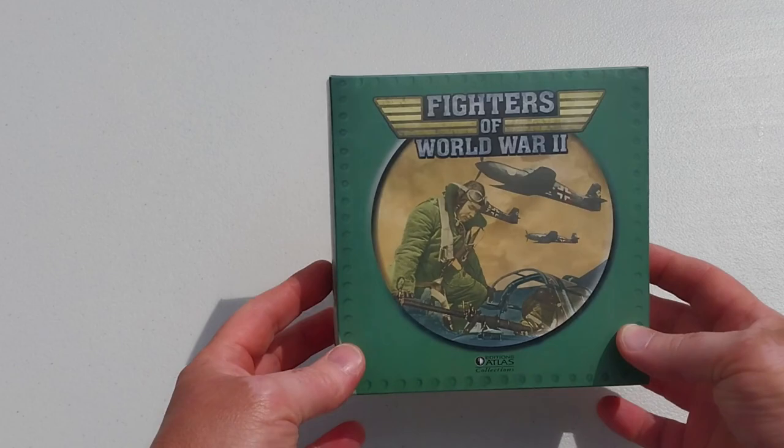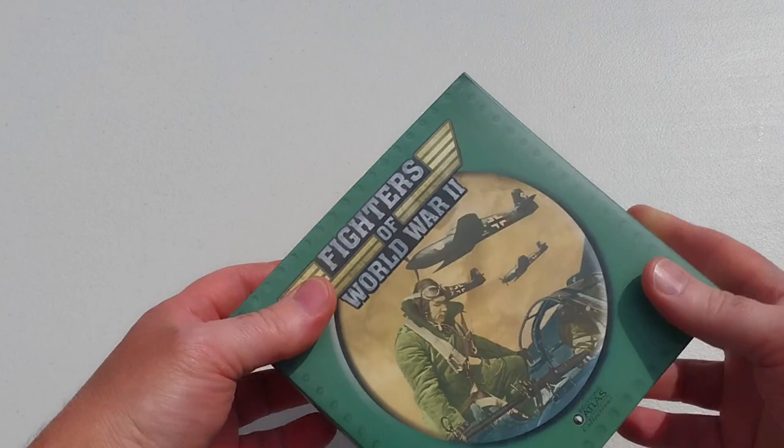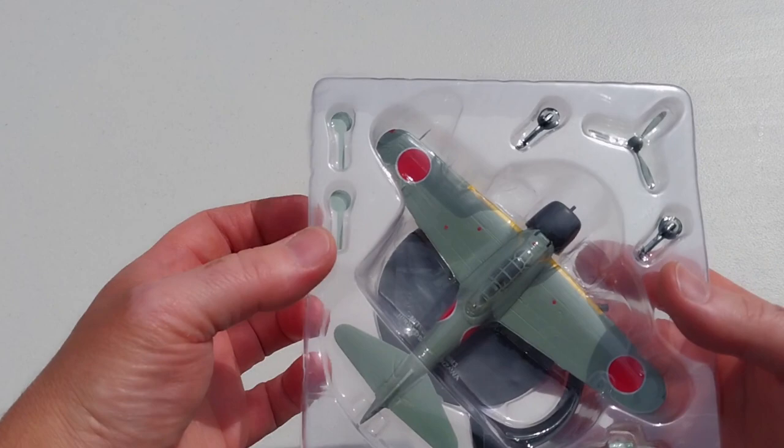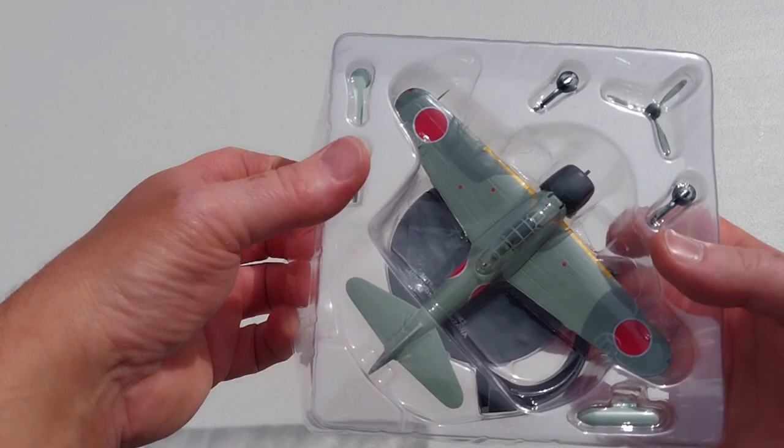Hey there, welcome to another Heavy Metal Diecast video. Today's bad boy is another Fighters of World War II Aces from Atlas Editions. This is a Mitsubishi A6M3 — if I'm holding the right box, which yes I am. This was flown by Japanese naval ace Hiroshi Nishizawa.